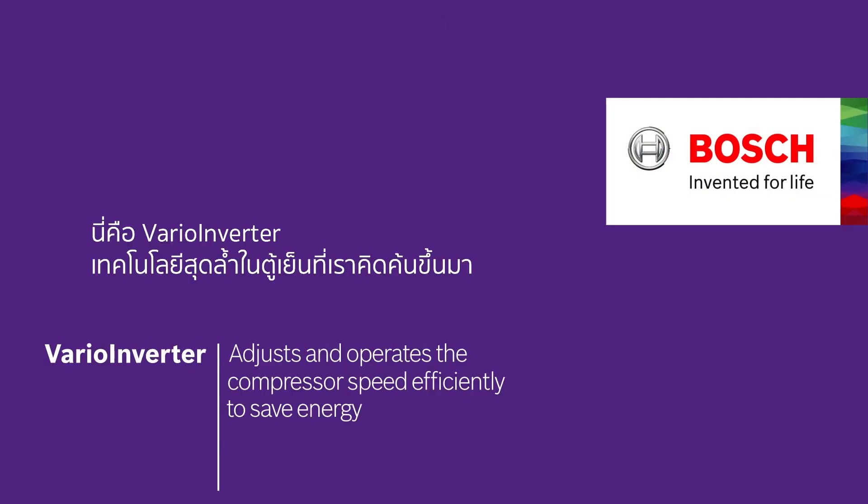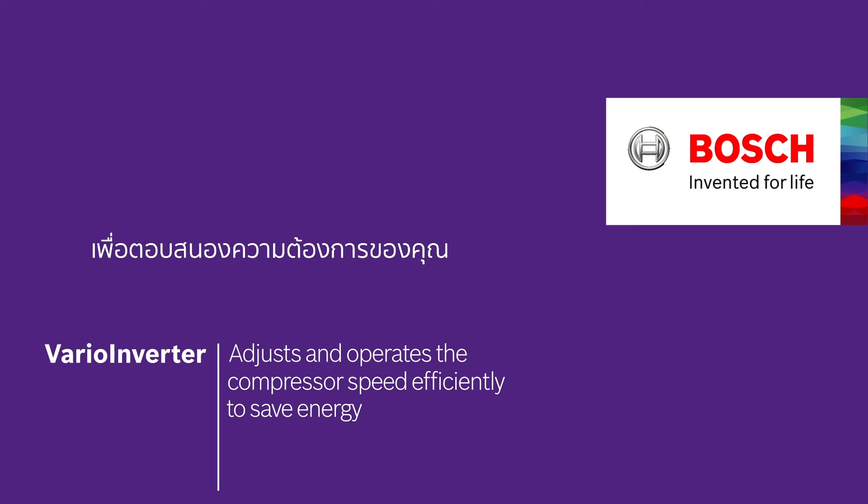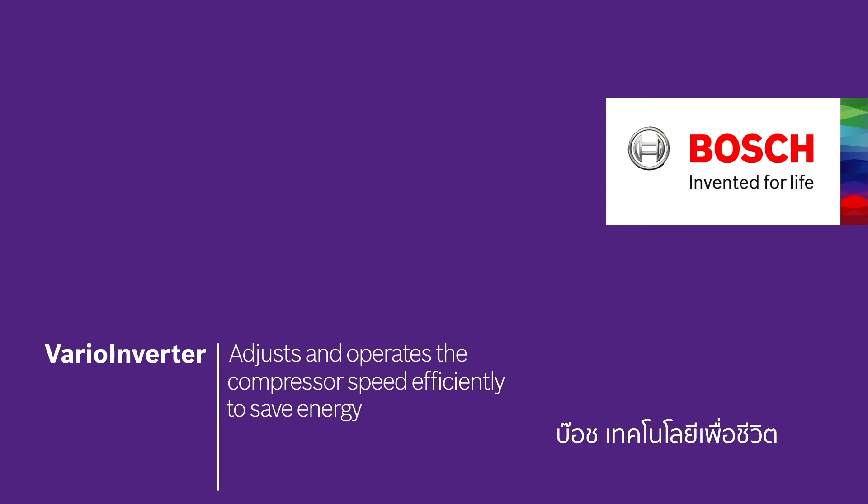This is VarioInverter, a thoughtful feature that creates the best cooling conditions needed in your fridge, saving you energy. Bosch — Invented for Life.